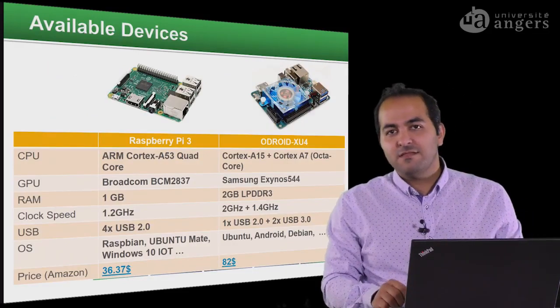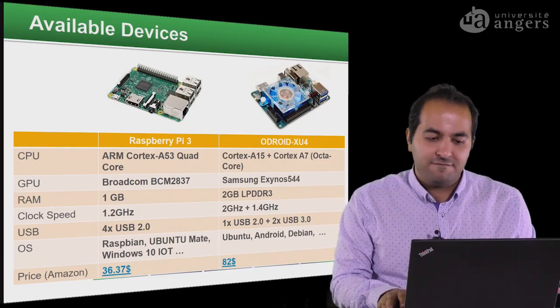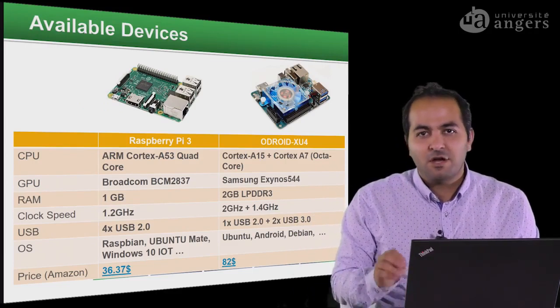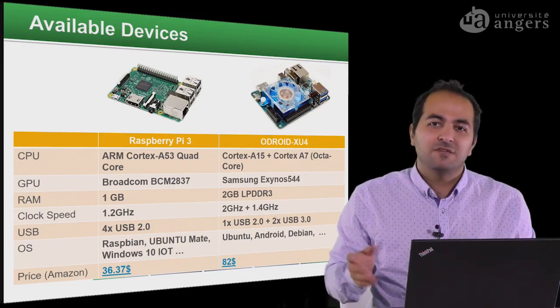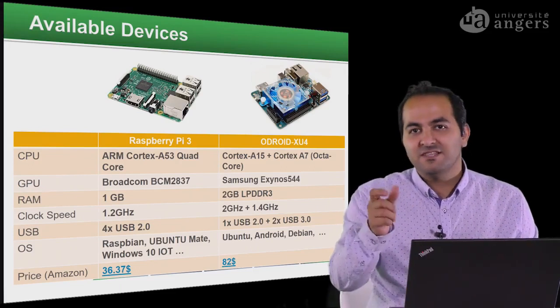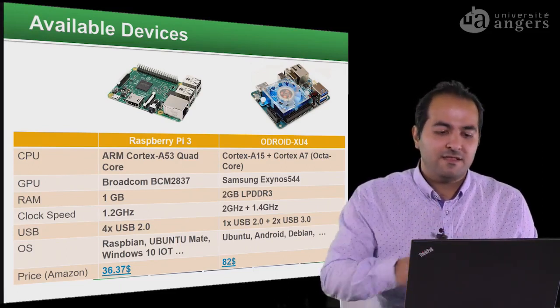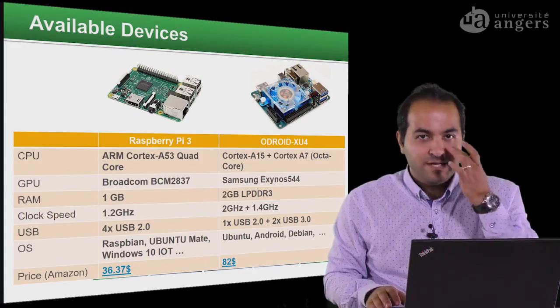So for this, it's recommended to use smart computers — we can also call them baby computers. They are credit-card-size computers, and the available devices on the market are Raspberry Pi boards.